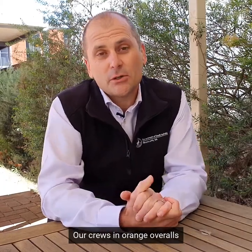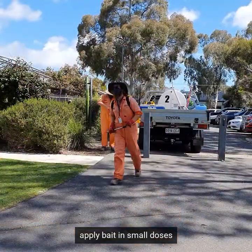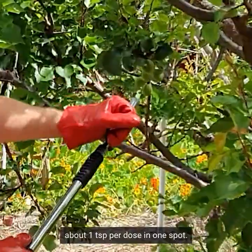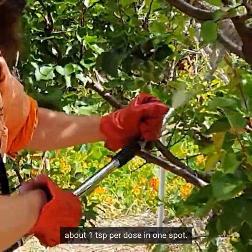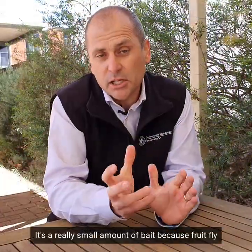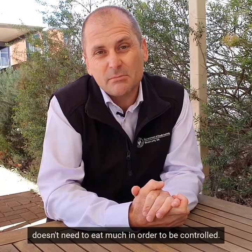You'll see our crews out there in their orange overalls. They apply the bait in really small doses — about one tablespoon per dose — in one spot, across a number of locations around each backyard. It's a really small amount because fruit fly doesn't need to eat much in order to be controlled.